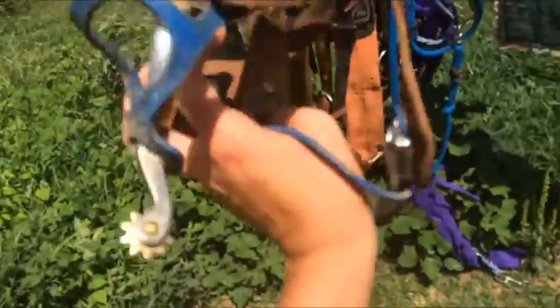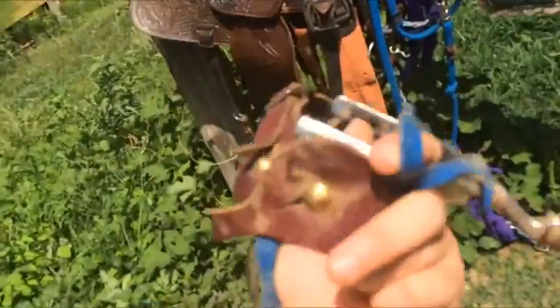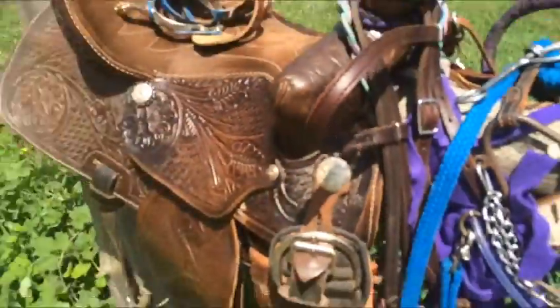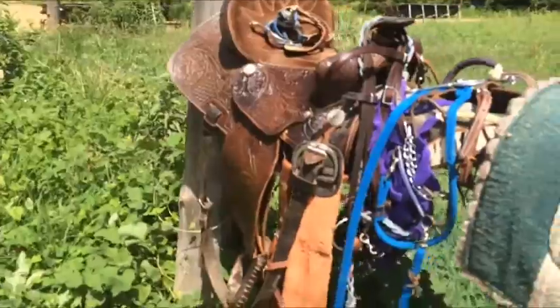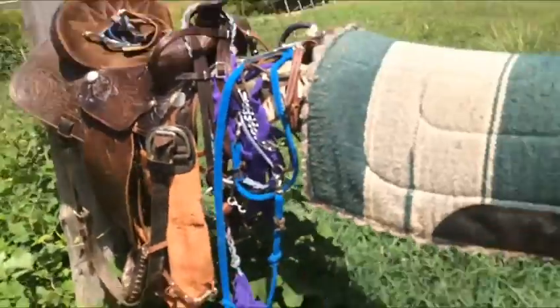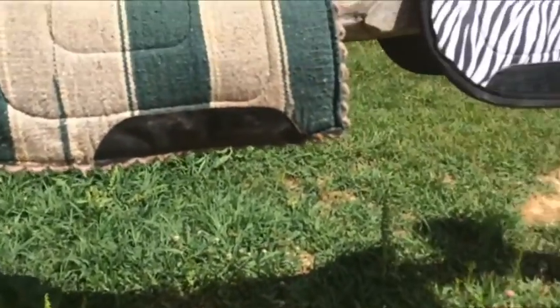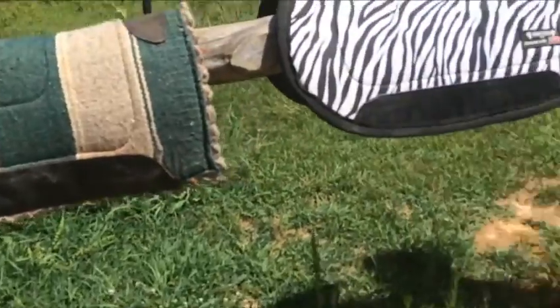Here are my spurs. My mare doesn't like bumper spurs, so I'm using these instead. I usually use this saddle for show, but here lately I've been using it for practice too, until I can get another saddle.